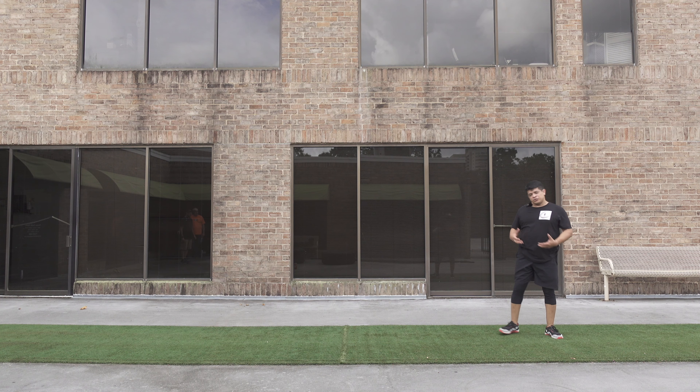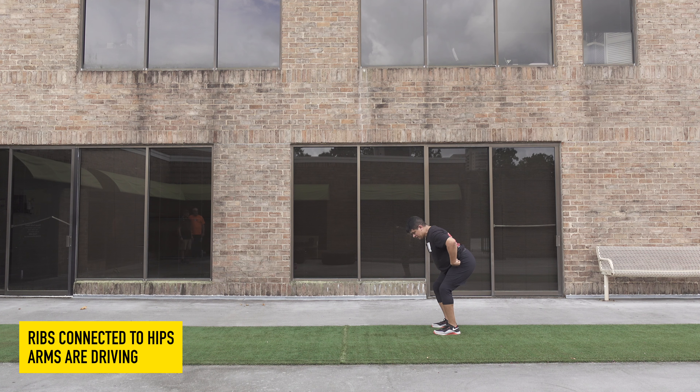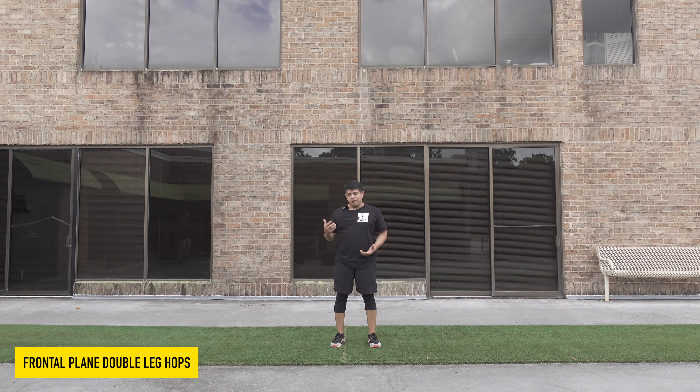Soft landing — you're trying to absorb force with your hop. Two-legged sagittal plane load: I'm loading to my hip, my ribs are still connected to my hip. I'm going to use my arm to drive, and I'm going to stick the landing as quietly as I can. Frontal plane next.